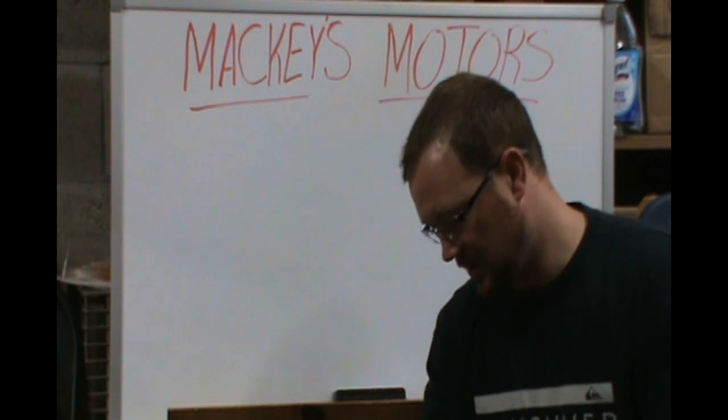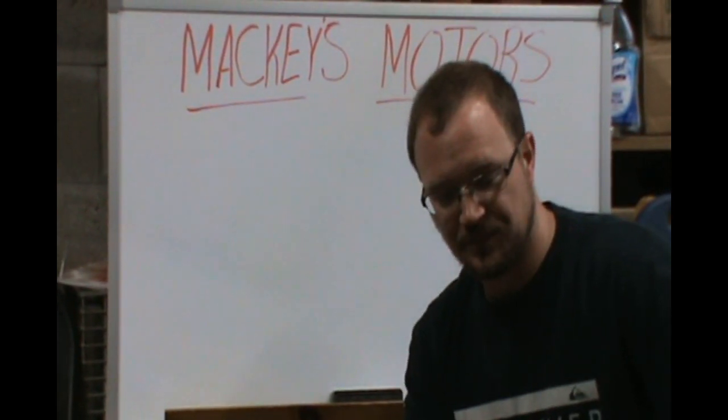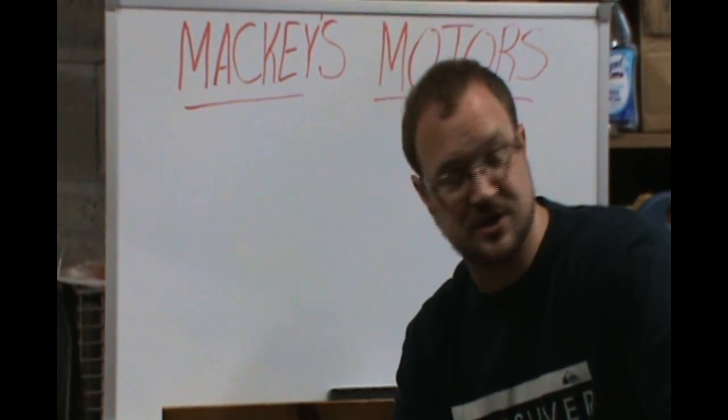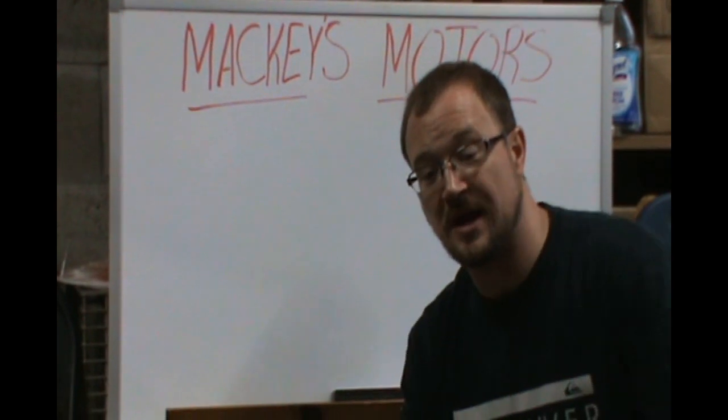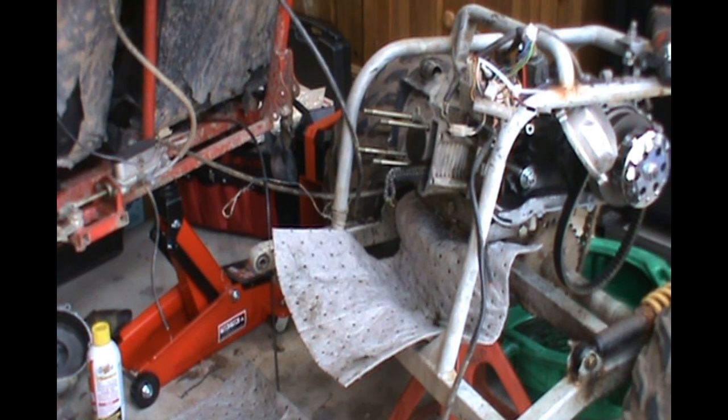Got a little too excited — rookie mistake anyway. We're gonna start putting this back together, and I'm also going to use this as a lesson for my students on more engine components as I tear down the rest of the Doom, so hang tight and follow along. All right, tearing this puppy down.